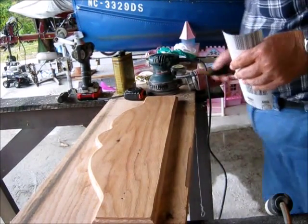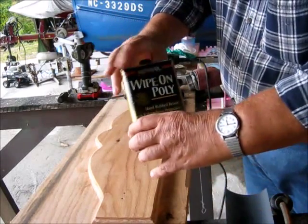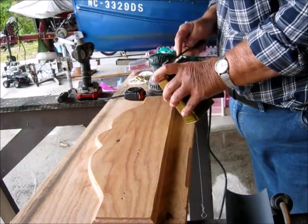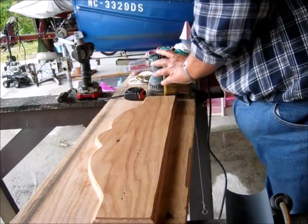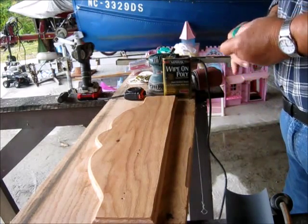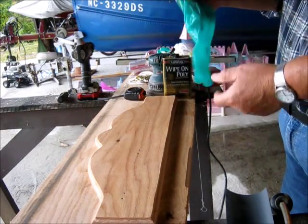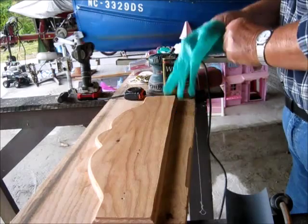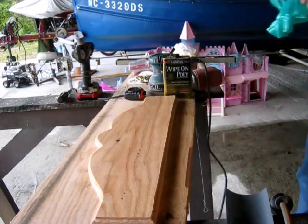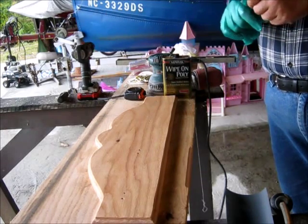Howdy. I'm getting ready to put another coat up. There's me and wax — hand rub stuff, wipe-on poly. I really like this, it does good. Seems to put an awful good finish on. We learned a little trick here a few years back: you can take like 800-grit sandpaper and just kind of use it like you would water sanding, but use this poly instead of water, and it puts on a real good finish.